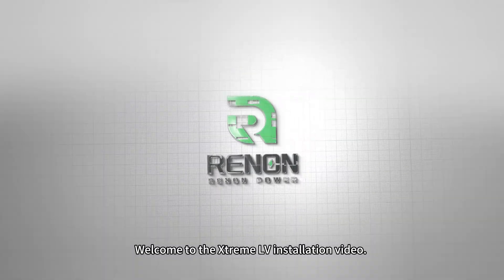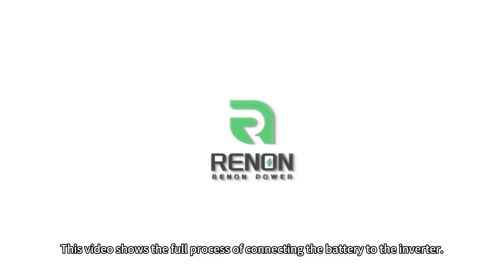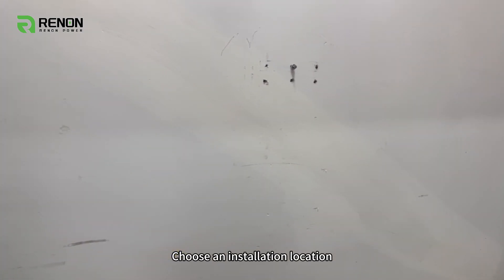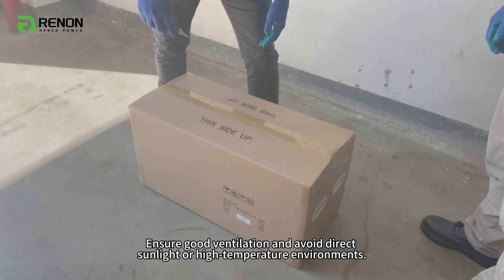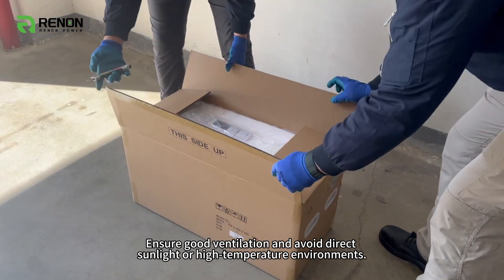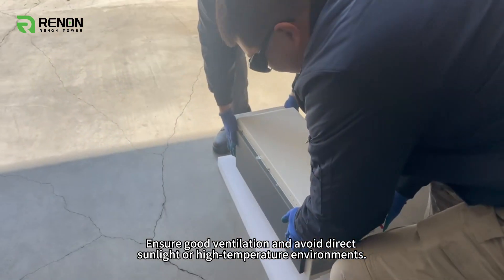Welcome to the Xtreme LV installation video. This video shows the full process of connecting the battery to the inverter. Choose an installation location, ensure good ventilation, and avoid direct sunlight or high temperature environments.